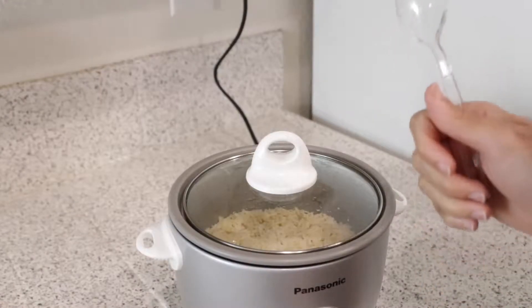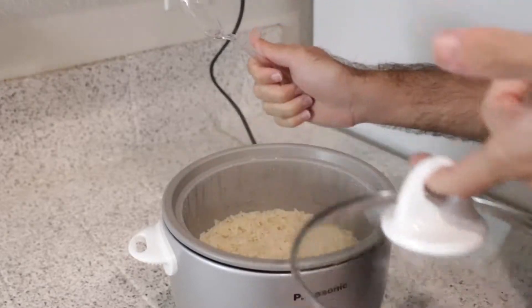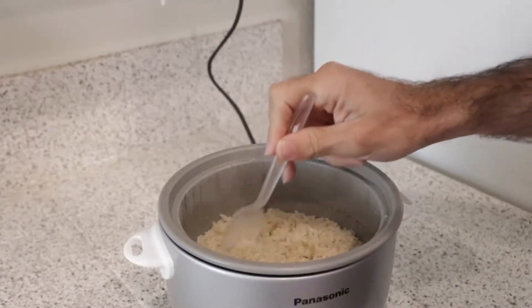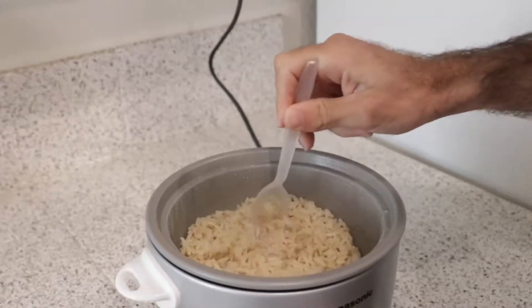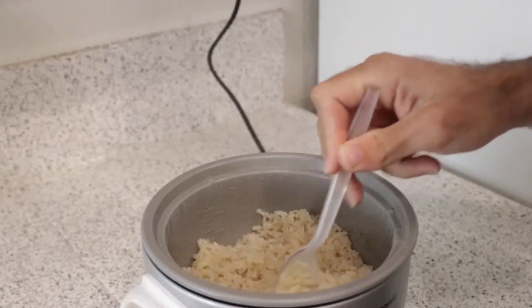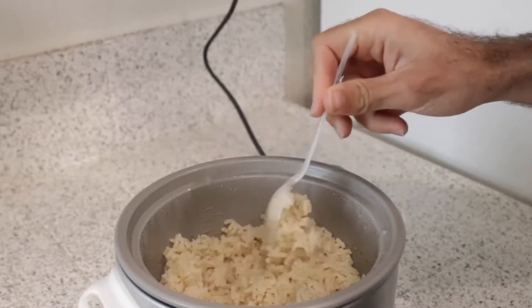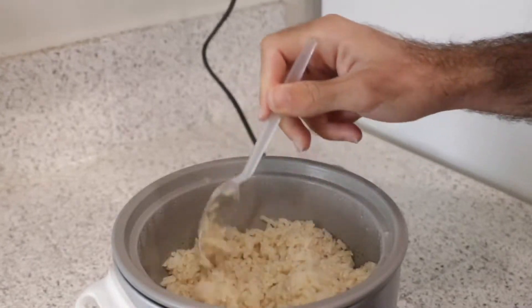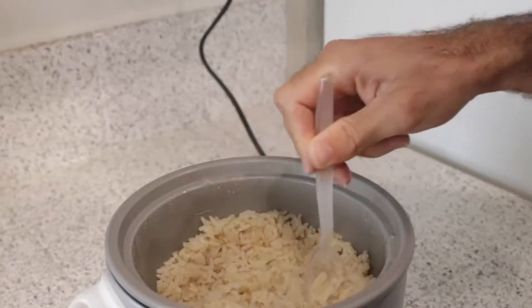It popped on the Panasonic — it's been 15 minutes of steaming. Here we have our finalized brown rice. Consistency feels pretty good. It's definitely on the fluffier side with that steaming. It looks very consistent — the cook is even throughout, so I don't see the rice at the bottom overcooked relative to the rice at the top being undercooked. Probably a function of the steaming as well.